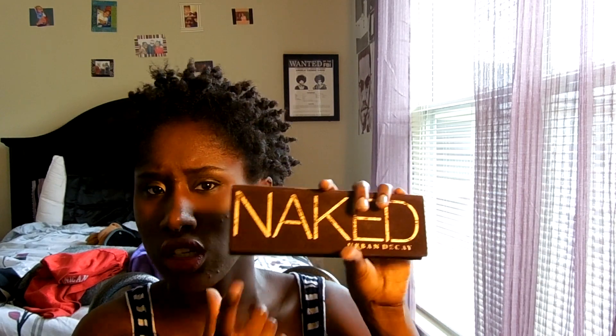This tutorial is going to be on the look I'm wearing right now. I wore this to a barbecue a week ago and it's basically using completely the Naked Palette — it's just all Naked Palette colors — and I'll have pictures of the swatches against my skin tone if that helps anybody.